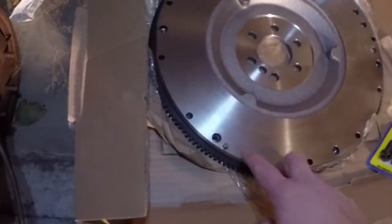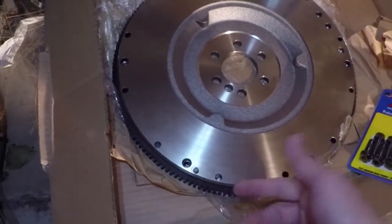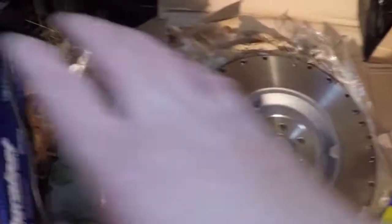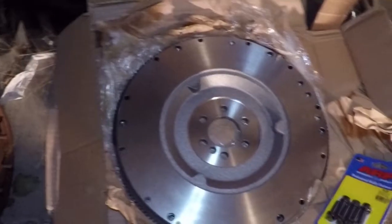What I'm running into is I have to pull these studs out — there's two studs that come with the flywheel. I'm going to have to pull those and then maneuver the pressure plate over. I believe all I have to do is waller out a couple of these mounting holes and then the 79 pressure plate will mount directly to the LS flywheel.